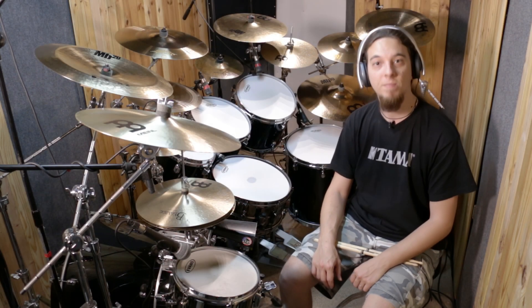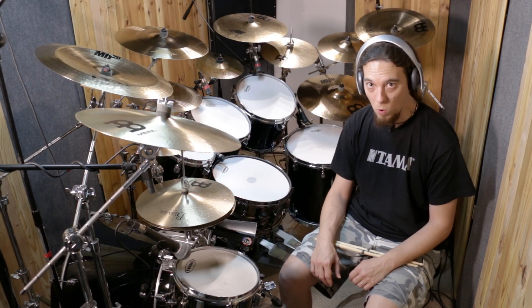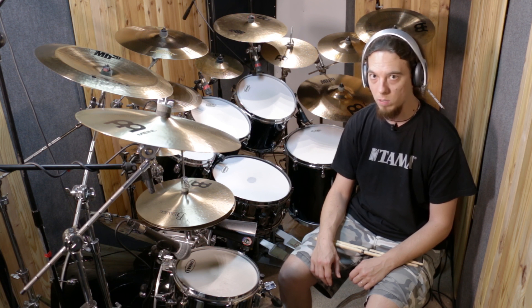Hi everyone! How's it going? Here I'm gonna show you what I call the Circle Rolls and Wiper Rolls.